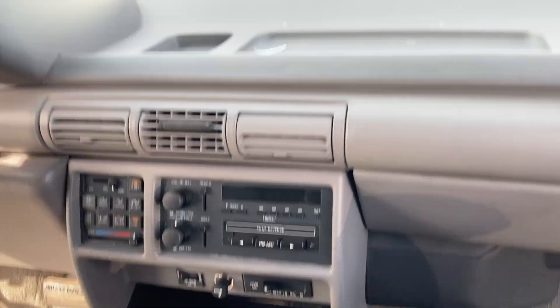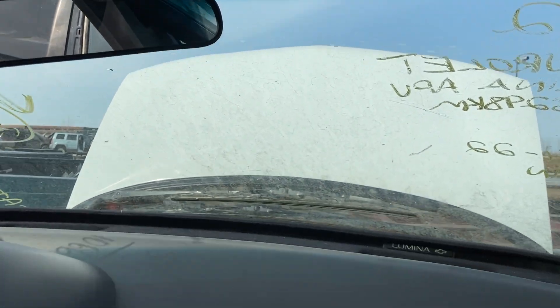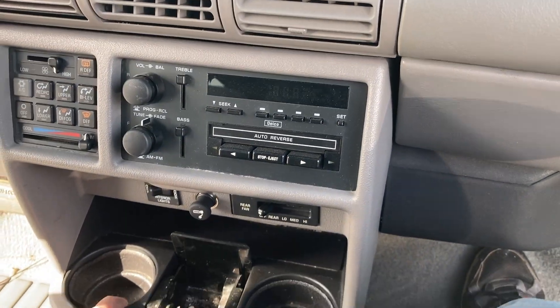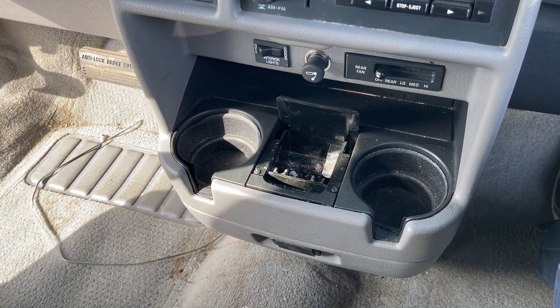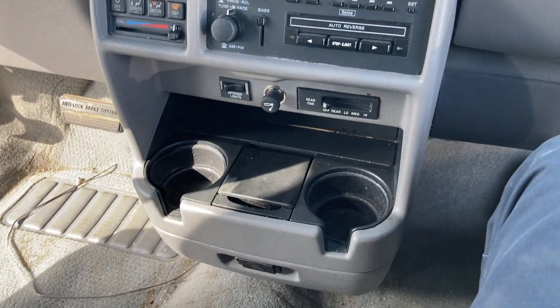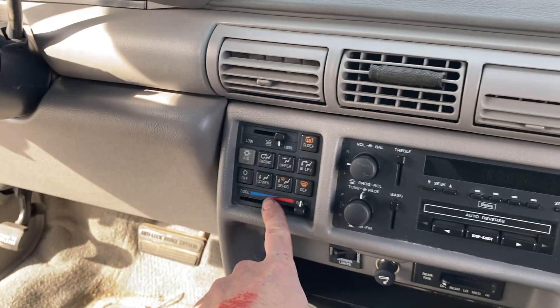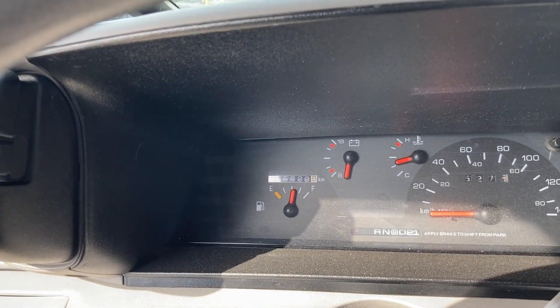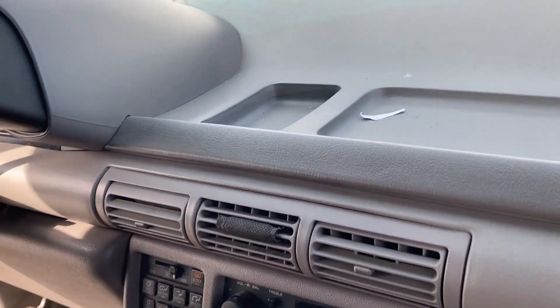I'm actually taking these interior pieces with me — they're in perfect shape. The ashtray has been smoked in, which is gross, but I technically might need one. We'll run it through the dishwasher. All the controls and printing are great. This van has no way — 85,000 kilometers on it.